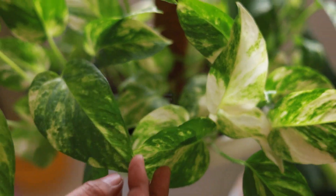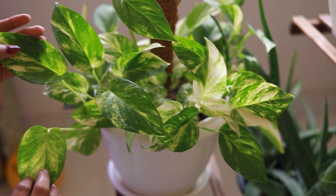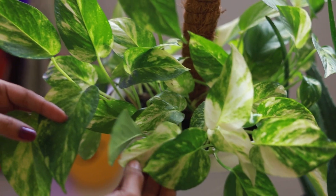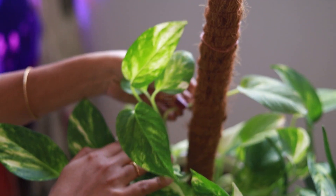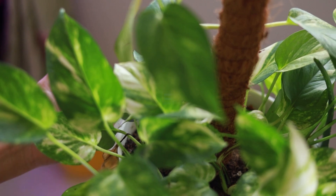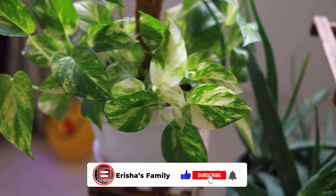In my mind, there are only three plants for beginners as the first starting plant. It is a golden plant. It is a healthy plant. It is a very easy thing to do with propagation. Now, if you hang a stick, we will set it up.